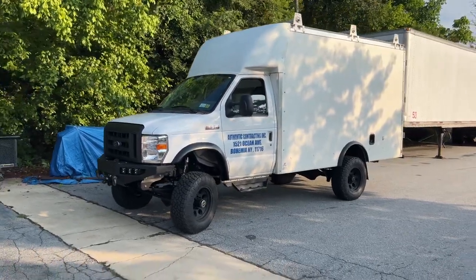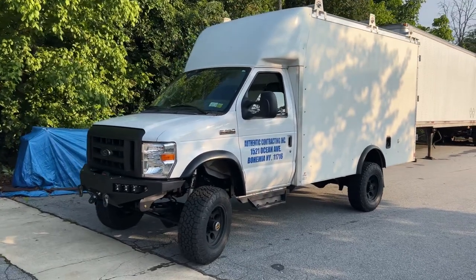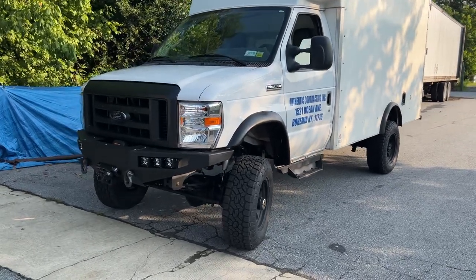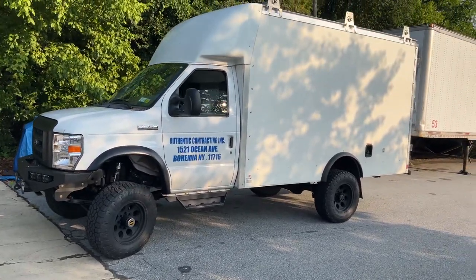Hey everybody, Chris here at U-Joint. Wrapping up this 2019 E350 box truck, box van. It's a V10, super low mileage — under 10,000 miles, really clean. Came out of New York, it's going back to New York, and it is awesome.